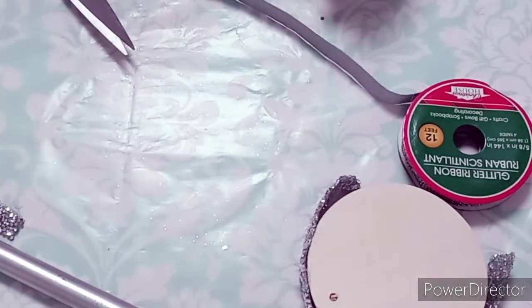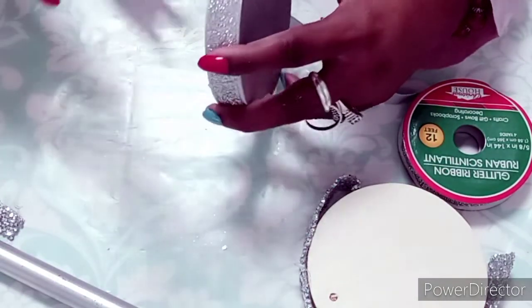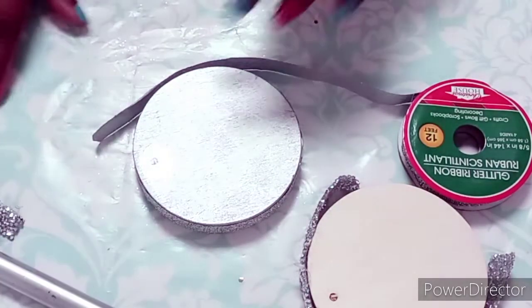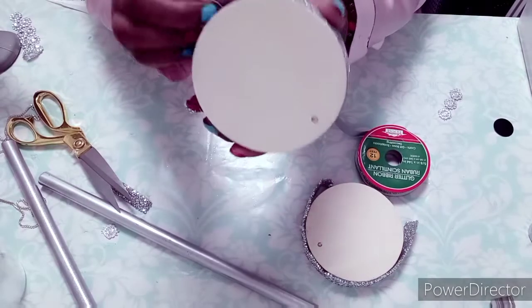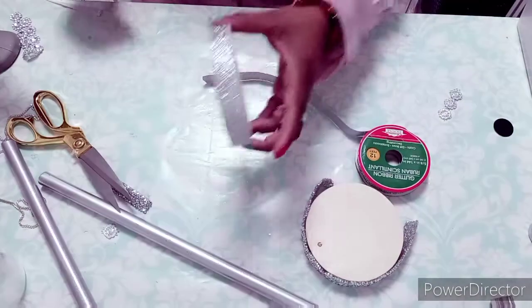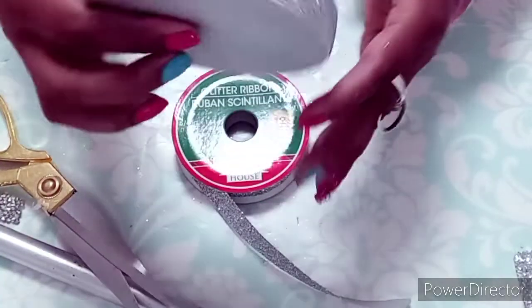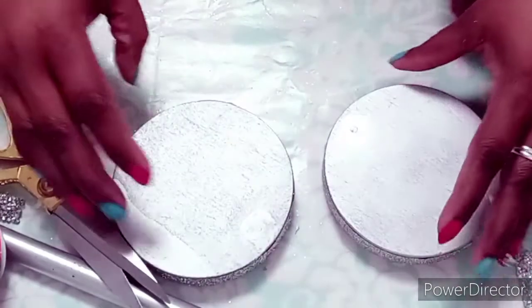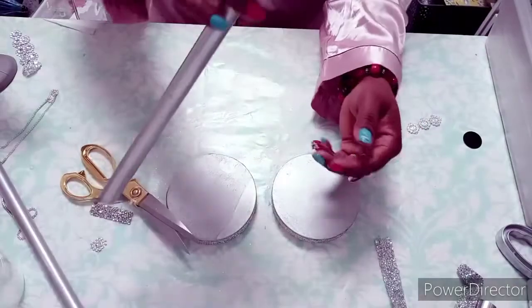I only spray painted the top of the wood round; for the sides I didn't spray paint that either. I just decided to use this Christmas ribbon from the Dollar Tree and wrap the sides. I love using this — it comes in all different colors and you have seen me use this before if you are not new to my channel. So once I've covered the sides, I'm going to take the metal pieces and attach them to the wood using hot glue. You're going to see that I'm pressing hard so that I can really secure it.